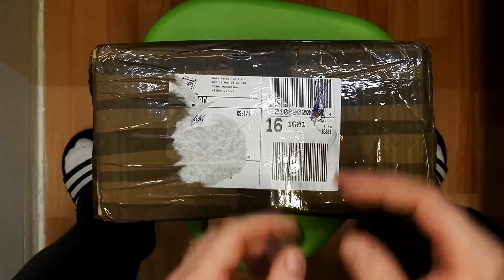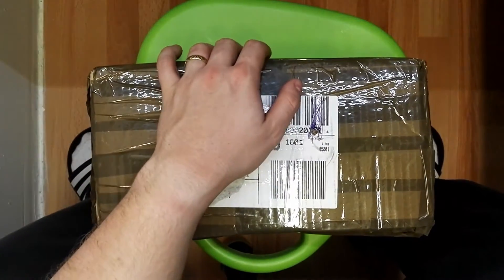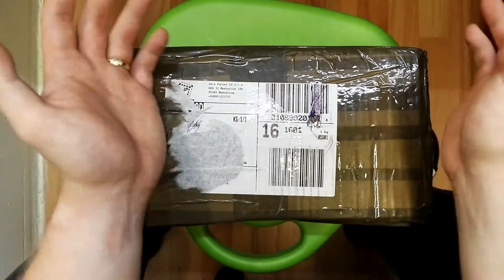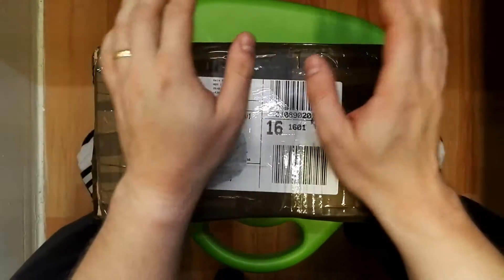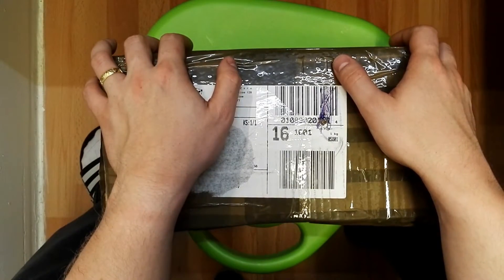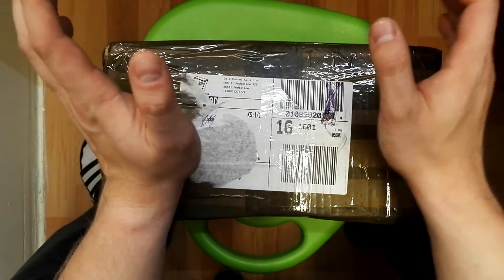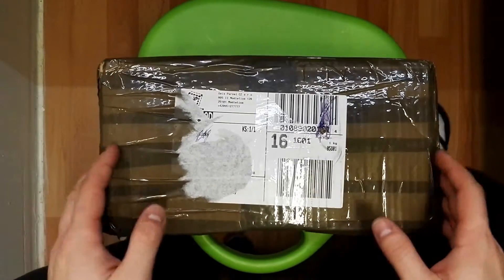Hello everybody, so here we have another parcel, this time from armymarket.cz or moris.cz, an airsoft market in Czech Republic. I bought again some upgrade parts for my AKSU 74 — I am building it up to show you how amazing it will be. So without further ado, let's open it up and see what we have inside.